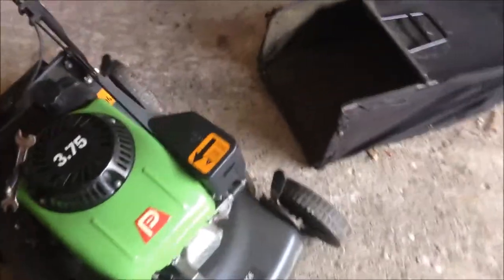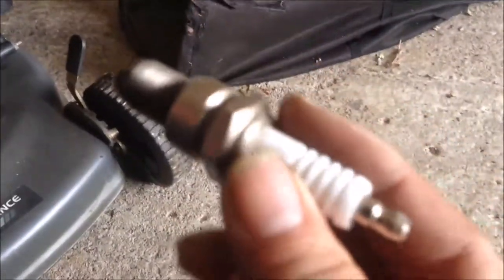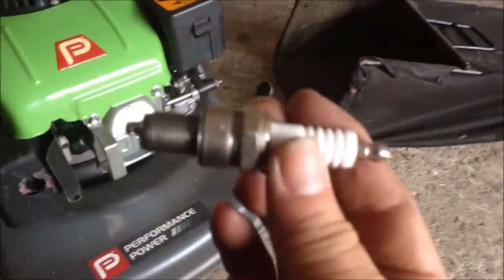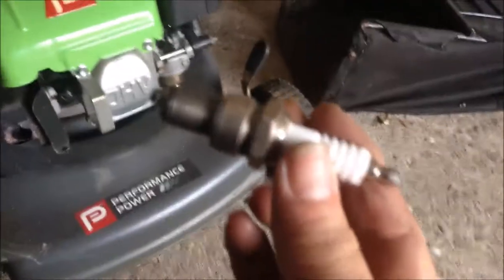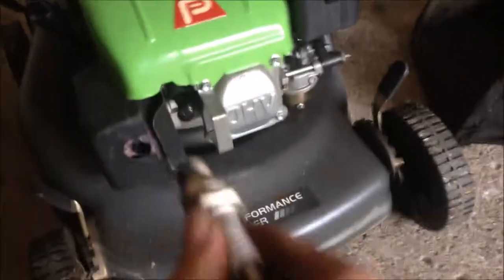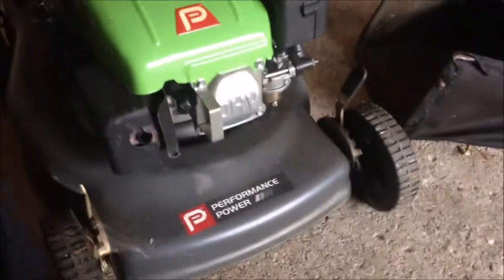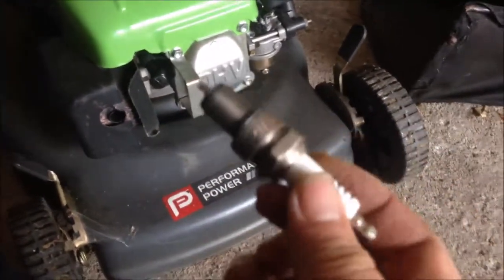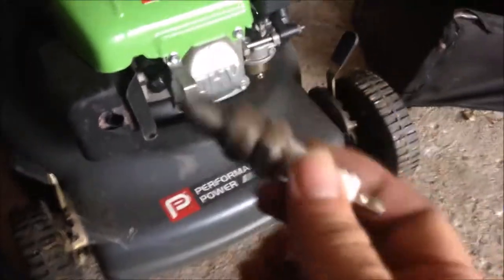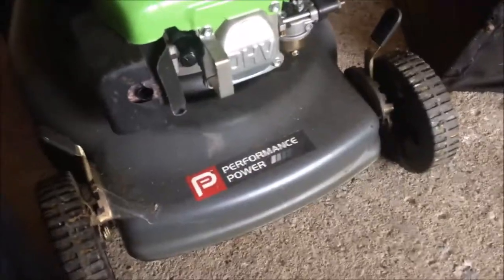Now it's running and started. Maybe I will check if I really need to buy another plug for the lawnmower. But if the plug is okay, I'm going to put it on — so I'm going to keep that B&Q plug, a bolt plug here.